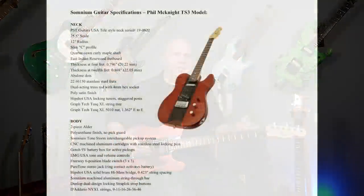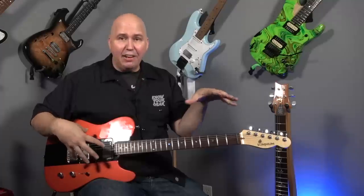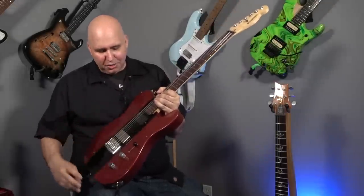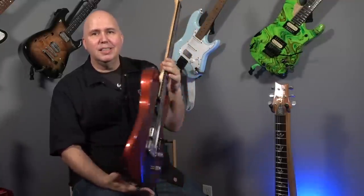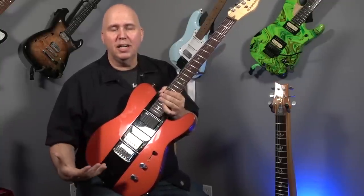Right now I just wanted to share the Somnium TS3 — the Impossible Guitar. Somnium is an American-made company that builds these guitars 100% in the USA. They're machining everything, doing all the tooling, and have their own machine shop — nothing is outsourced. They're lining up the modules to be perfectly flat with the guitar, painting them to match, and designing an electronic system that is comprehensive but doesn't disconnect you from a normal guitar feel. If it's something you're interested in, check out their website linked below.